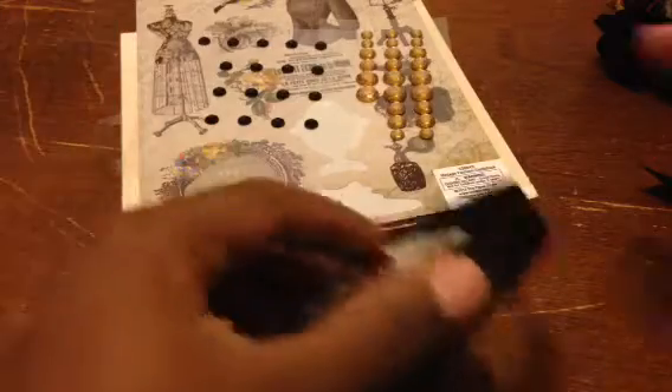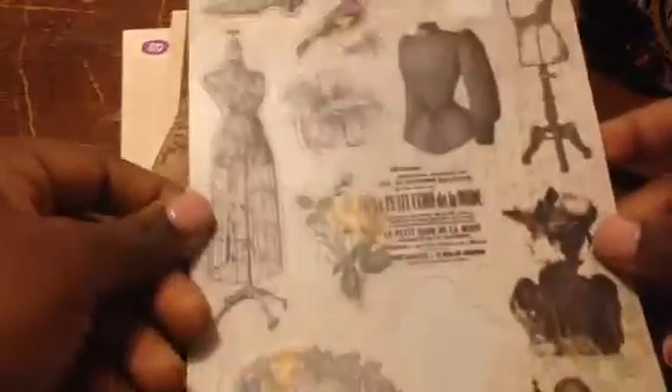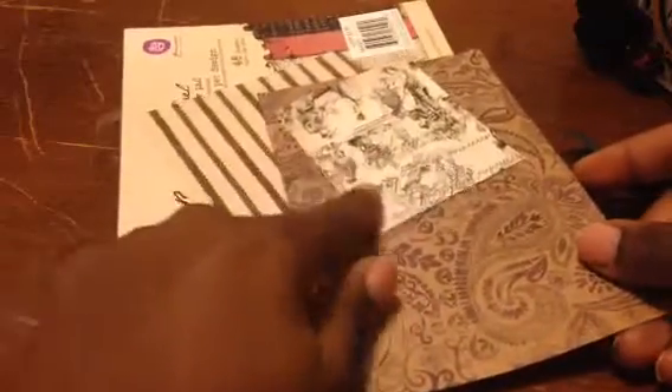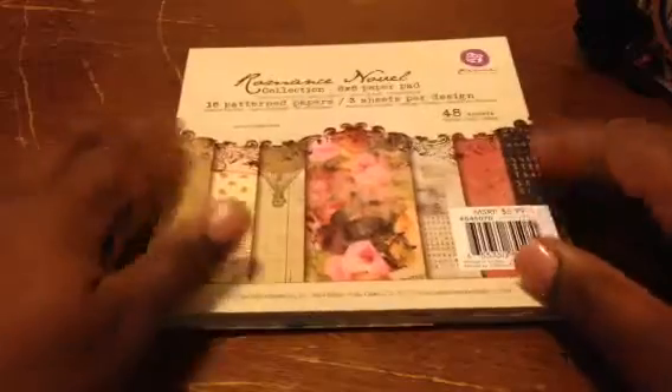I want to share some of the things I used. I used this black ribbon from Hobby Lobby, this black bling from the Dollar Tree, this amber gold brown bling from Michaels, and literally a few of these Stickability stickers from Hobby Lobby. And then this is what's left of the paper — these are the main papers I used for the album and these are all Recollections. I also used several things out of this Prima Romance Novel collection.